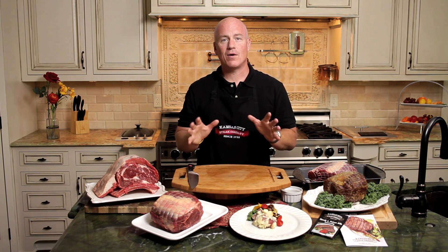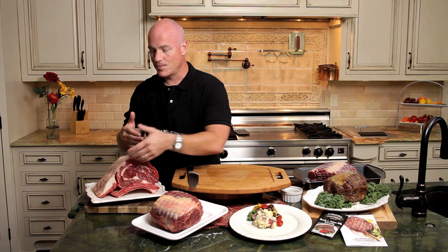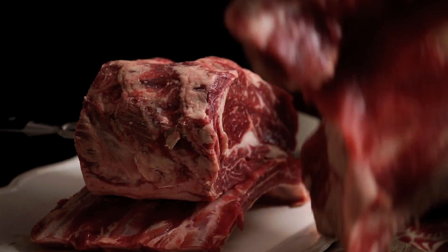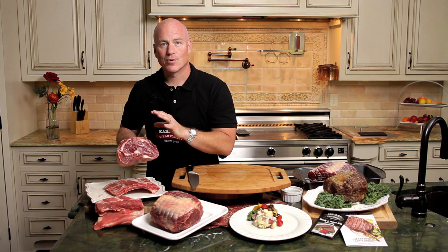We've truly taken all the guesswork and all the work out for you. Now, this is one of our prime rib roasts, and most people don't cook one because there's fat and there's bone. So what we're doing is taking all this fat off the top and all the bone off the bottom, leaving you simply with the best center cut, beautifully marbled prime rib roast.